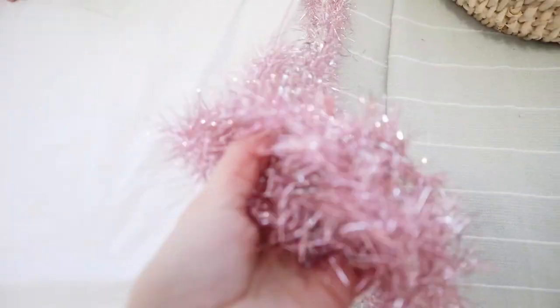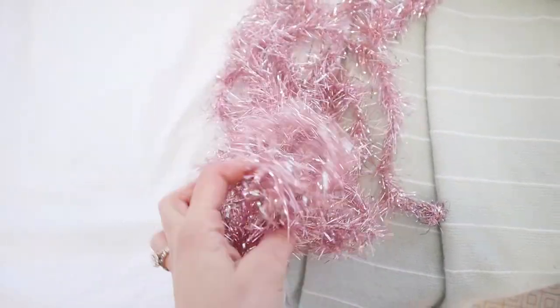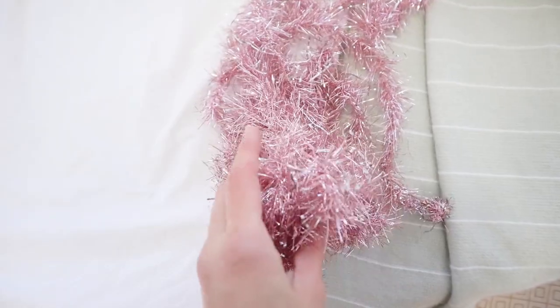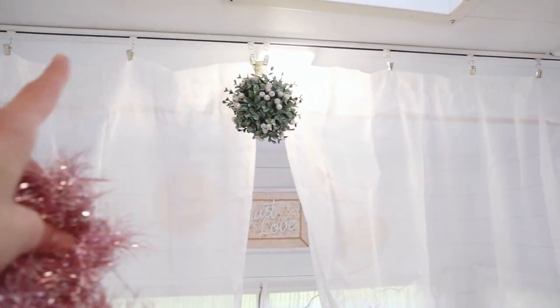I also have this vintage tinsel I got from the same place where I got all my vintage ornaments — it's from the 1950s, according to the person who sold it to me. I think I'm going to throw the tinsel right up here.